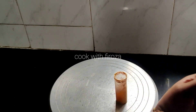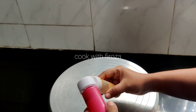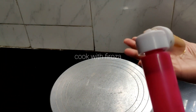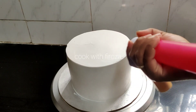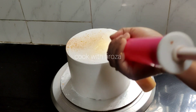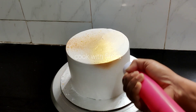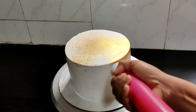I will show you how to make two pieces of cake. The first one is ready. You can put a pipe in there and put a pipe in there. This is how we put the cake in here. If you put the cake in there, you can spray it in there.